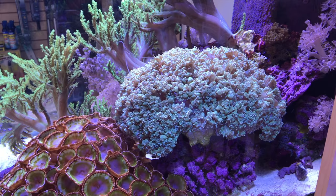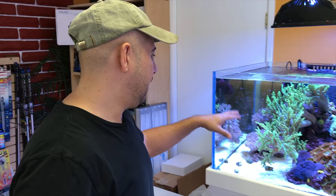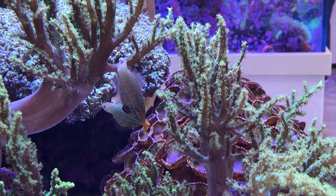This is the only LPS coral in this tank right now. The orange spot filefish basically destroyed the other stony corals — ate the whole thing, so it became filefish food. But those filefish are so cool.